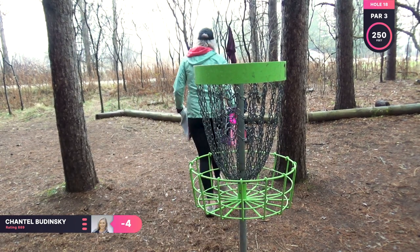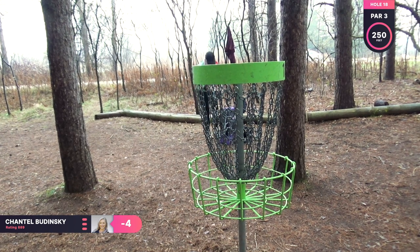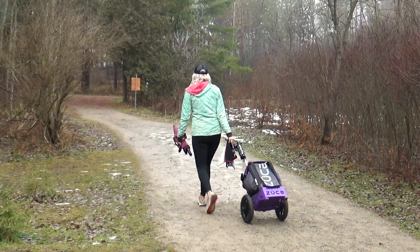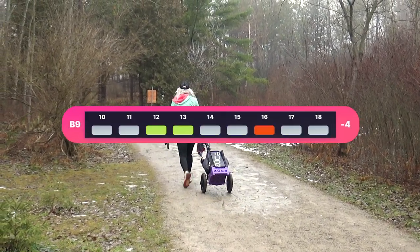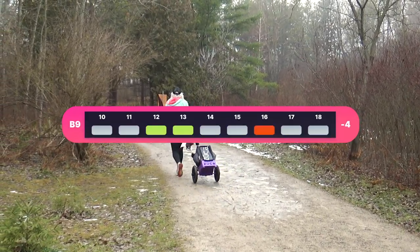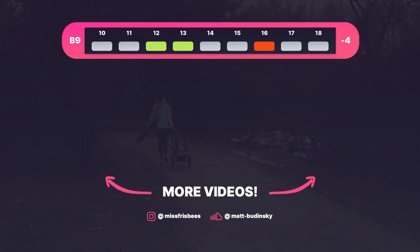Finishing off with a par — happy to be done because it is raining more and more. Thank you guys for joining me again. I finished off with a negative four. We had a lot of fun even though it was really wet and rainy, so thank you guys and I will see you on the next one.